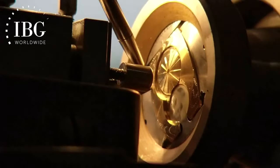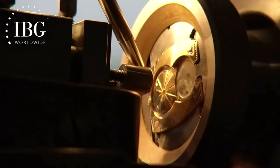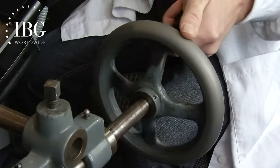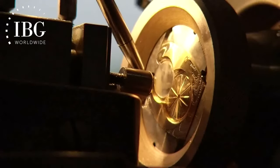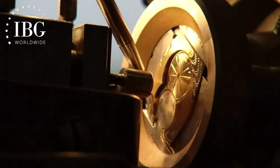Guilloche work is something that takes patience and enormous skill, because when you're turning the machine, the rate of turn — which is controlled by one hand — has to be absolutely constant and consistent. The same thing is said for the force of the cutting tool onto the gold disc of the dial; that as well has to be controlled precisely and consistently to get perfection.